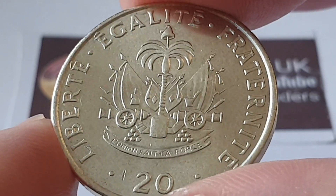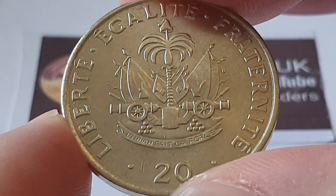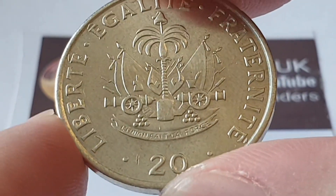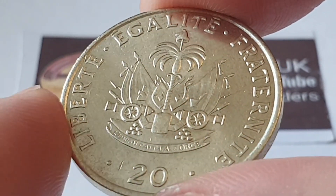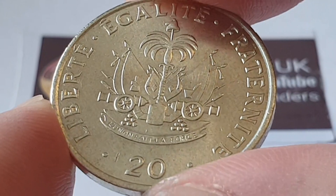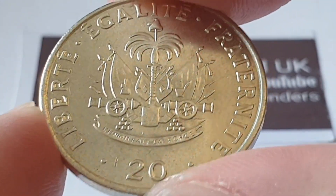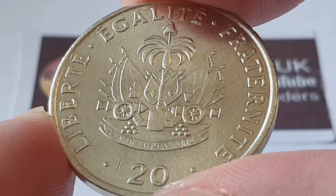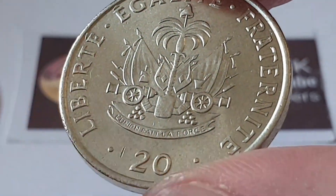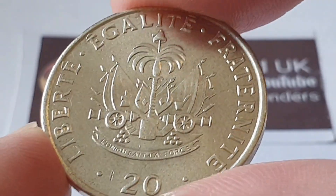I do not know what the mintage figures were for these coins. I'm pretty certain it might actually be quite small. I have contacted them but they really don't know much more about the coin itself.